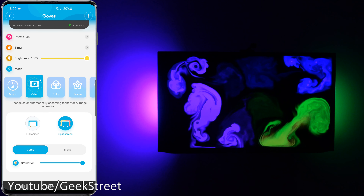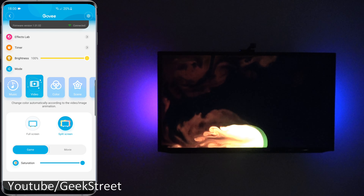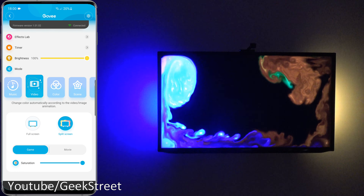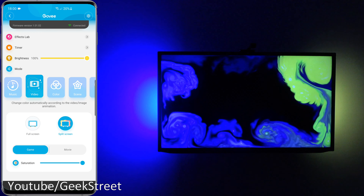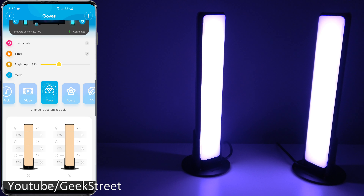Performance is pretty good on this, and color representation isn't bad either — really impressed with how they've done this.